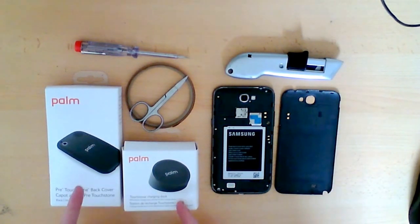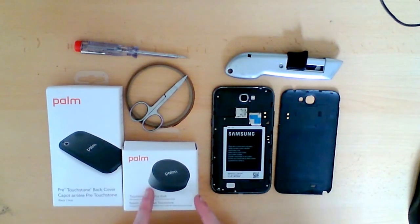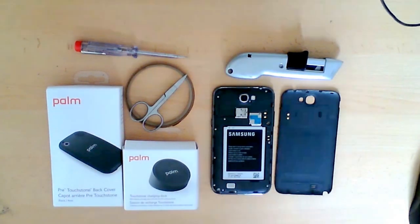I decided to use the Palm Pre and Palm Dock for this. It's designed for a completely different phone, but it's very easy to extract the element and use it with the Galaxy Note. Both of these only cost me £14.99, which is not a bad price.